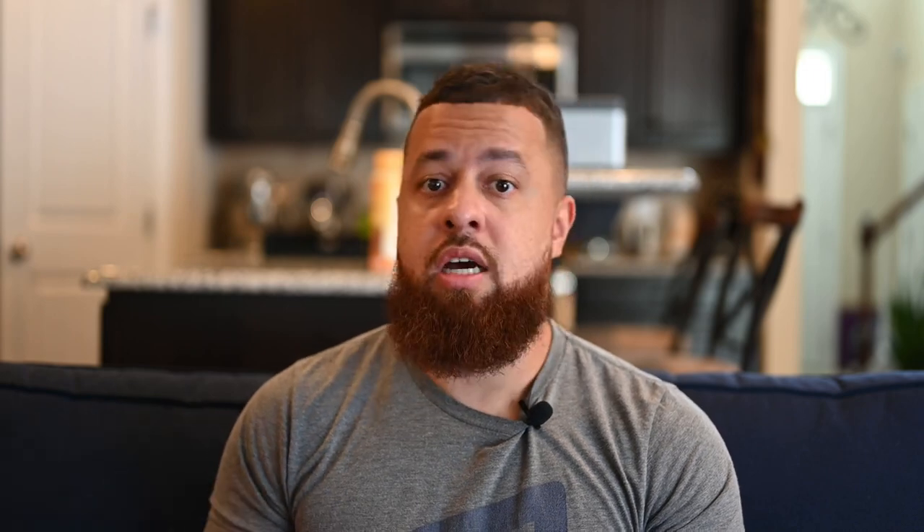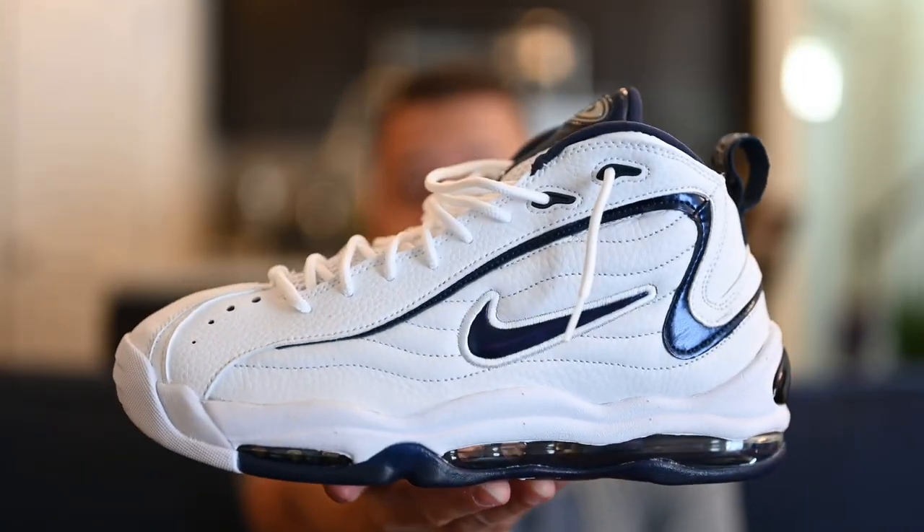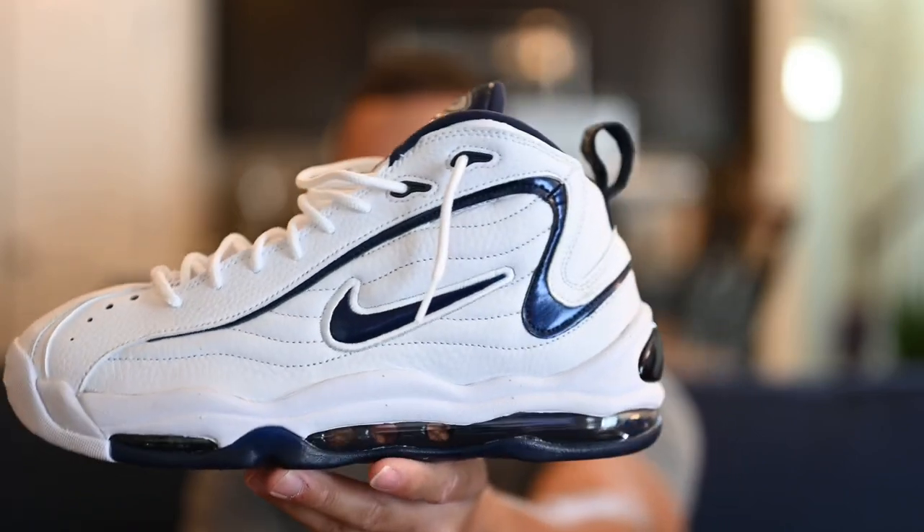Now, I'm not actually sure when this shoe is supposed to release. I think it was supposed to release maybe last month — I heard some rumblings about it in this particular colorway. A couple of my friends and I were trying to figure out when they're going to drop. But I was online the other day and saw someone mention they picked up a pair at DTLR. So I went and checked out my local DTLR and there they were sitting on the shelf — the Air Total Max Uptempo in this white and navy colorway.